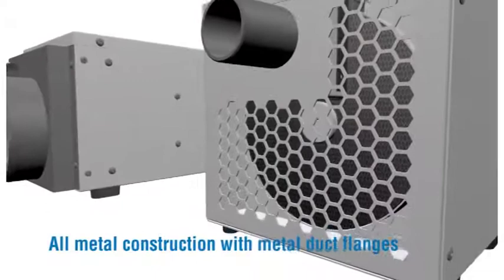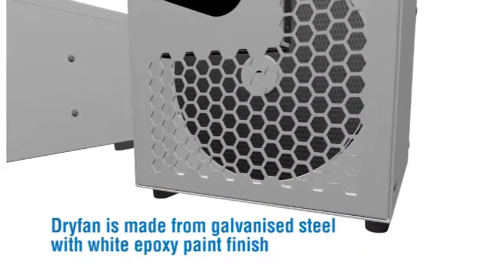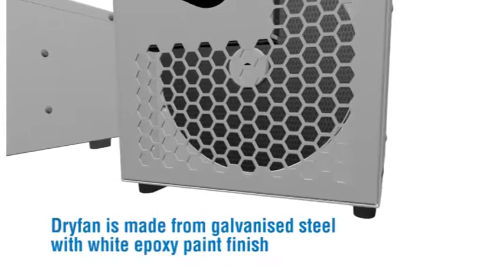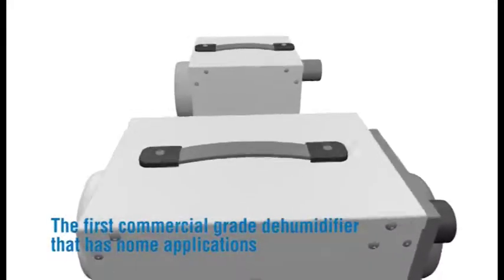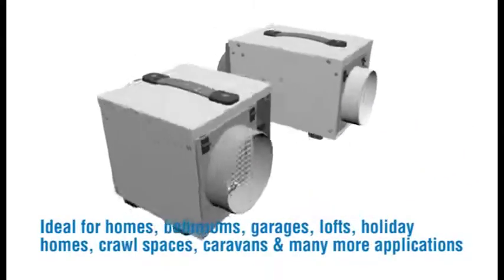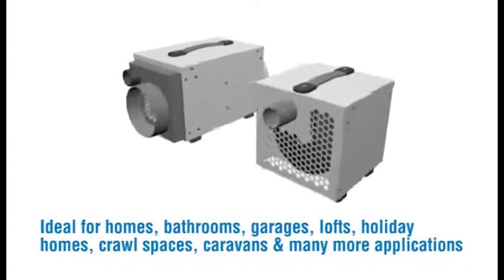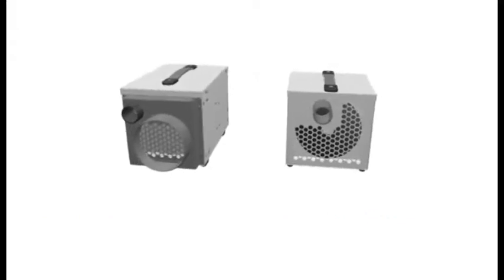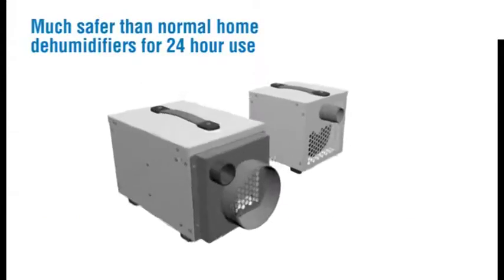All metal construction with metal duct flanges. Dry Fan is made from galvanised steel with white epoxy paint finish — the first commercial grade dehumidifier that has home applications. Ideal for homes, bathrooms, garages, lofts, holiday homes, crawl spaces, caravans and many more applications.